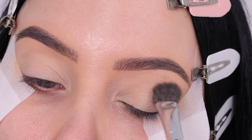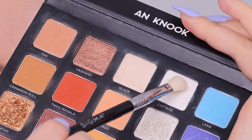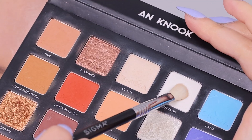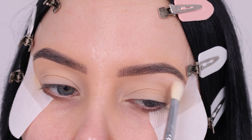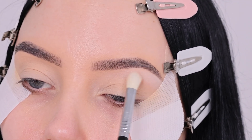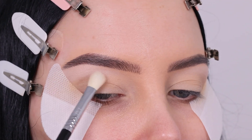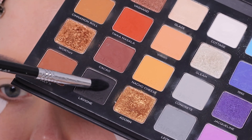I also posted a dedicated, very in-depth smoky eye video, so if you want to see that I will link it down in the description bar. I'll be using my Sigma Beauty palette that I created together with them, and I'm gonna start with the color Cottage, which is a matte white color. I'm using it underneath the highest point of my eyebrow, just blending it back and forth.